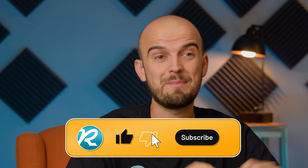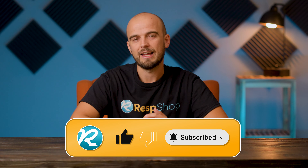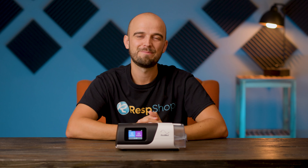But before you even start planning your CPAP upgrades, it's time to give your new AirSense a test drive and get some well-deserved rest. And as always, remember to sleep tight. Goodbye for now.